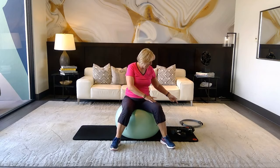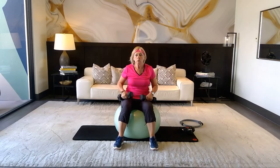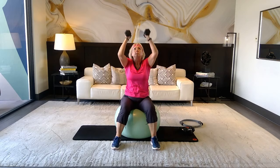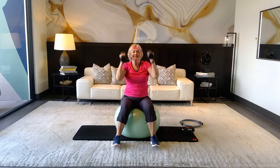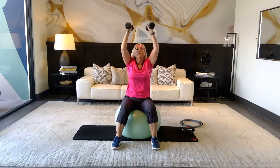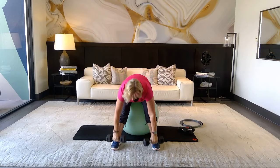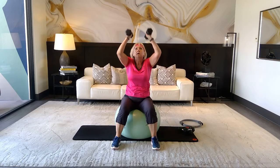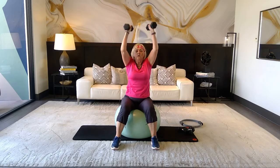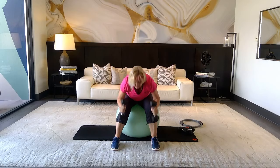Grab your heavier weights. Bring the weights all the way down, pulling in that core, then do an inside press and take it down and up. Inhale, exhale — if you're standing, pull in your core. Come all the way down. Don't hold your breath. Exhale — six more, five, four, last three, last two, one more and release.